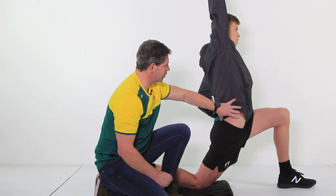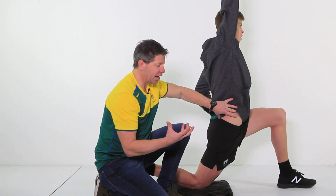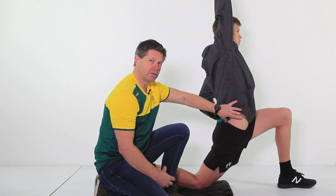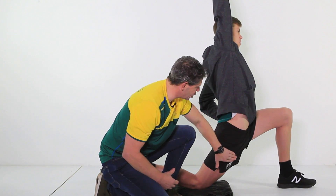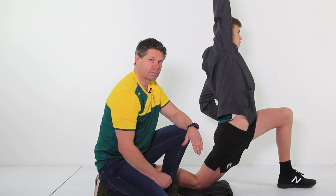Now move out of that. We're using the five-second count again, and then we just move back into that area again. You should be getting a nice, general stretch all the way through that hip flexor.